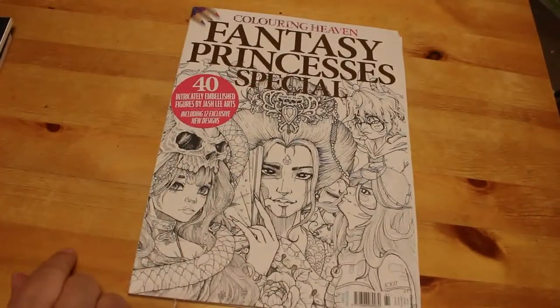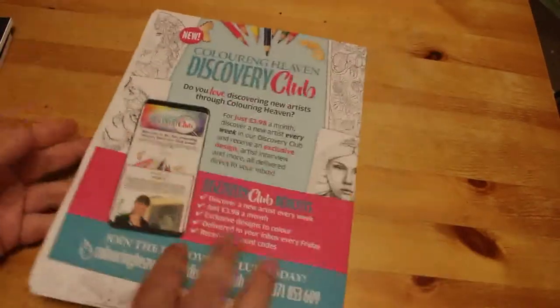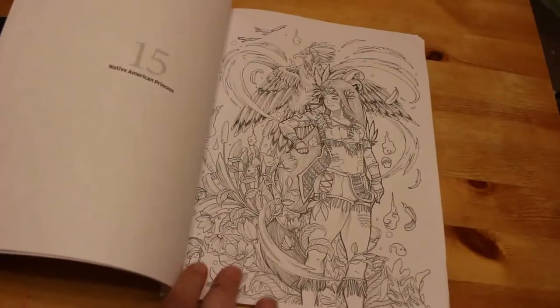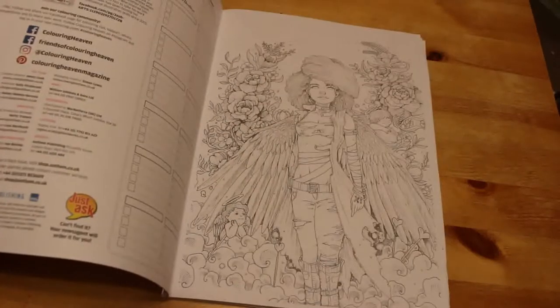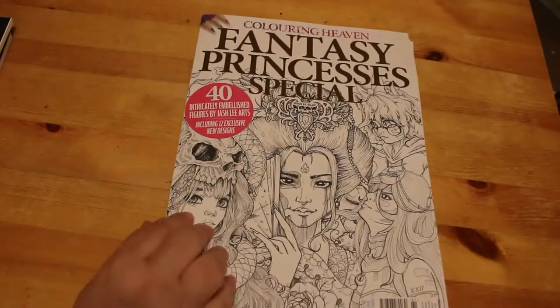On to something a lot better — the next one is Colouring Heaven's Fantasy Princess Special. This is this month's edition, Issue 61, and Josh Lee is the designer and artist. There is a flip-through on this already. I am working on one picture in here and will be working on another one shortly. Absolutely amazing pictures — I love it, I think it's beautiful. I'm looking forward to getting stuck in with some pencils on this one.